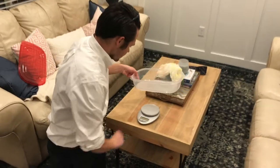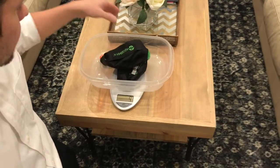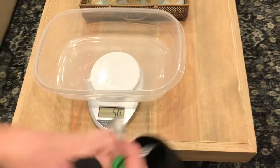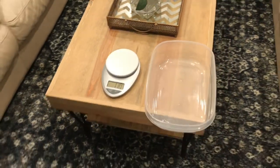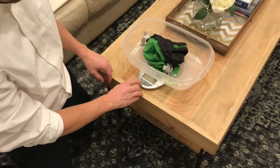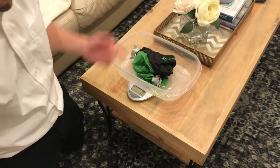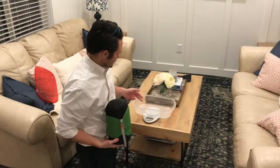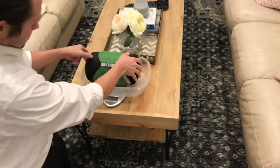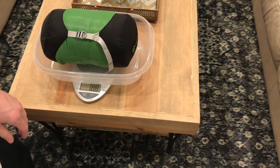To weigh the sleeping bag and confirm its weight, we'll zero the scale out and weigh the stuff sack first — that's 42 grams. If you're going ultralight, you might want to consider another stuff bag. Then we'll stuff the bag in and weigh the sleeping bag. So we put the sack on the scale, tare it out to zero, stuff the bag in, and weigh it. The scale's been tared with the sack, so the weight reported is the actual weight of the sleeping bag.